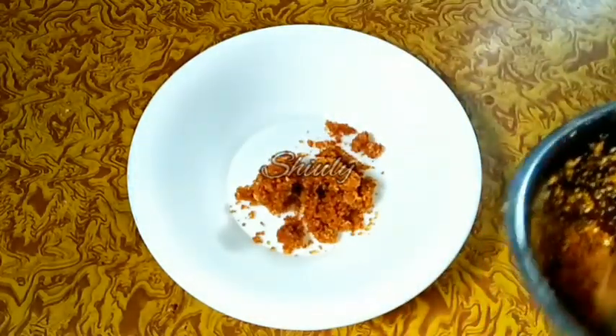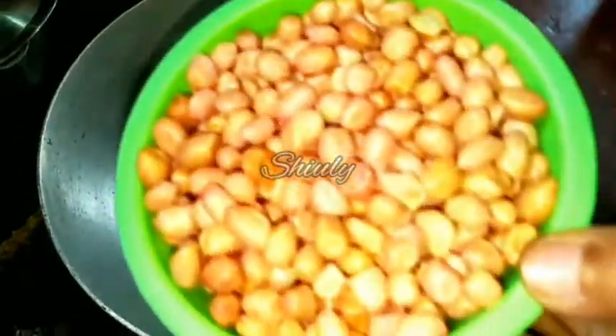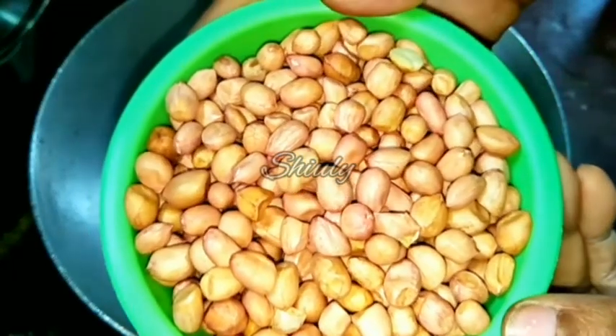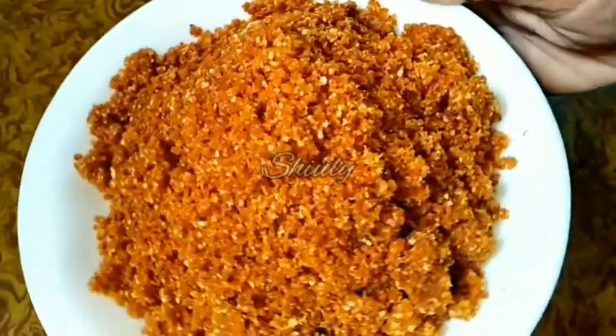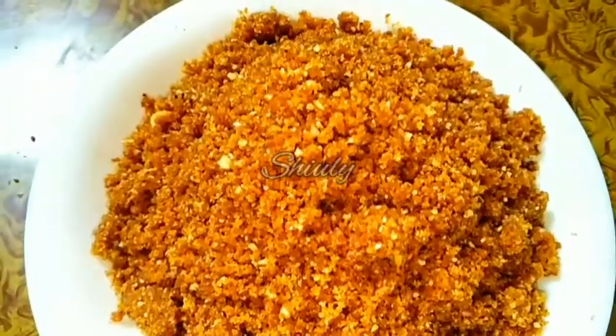Hello guys, this is Shiuli and you are welcome to my kitchen. Today I'm going to show you how to make Indian Maharashtrian style red peanut chutney. It's super spicy and super delicious to eat with any kind of regular food, and it will multiply the taste of your food. It's very easy to make, so let's see the recipe.